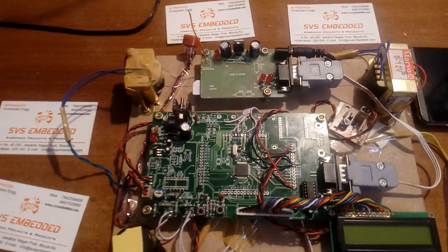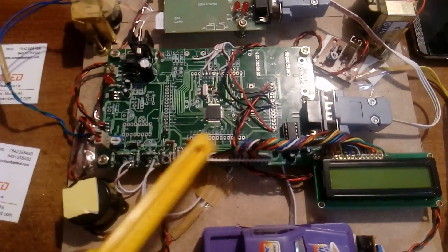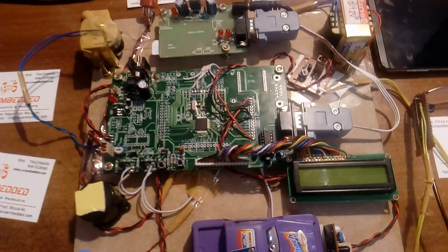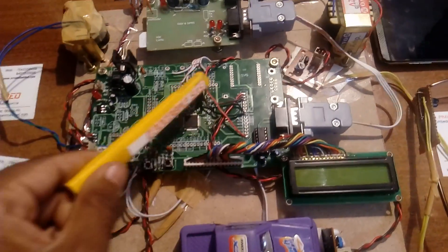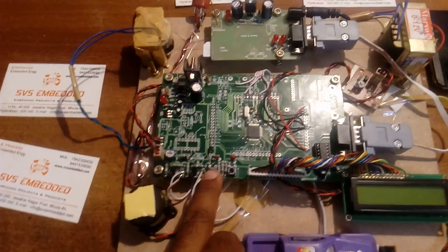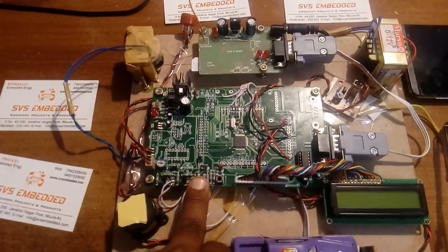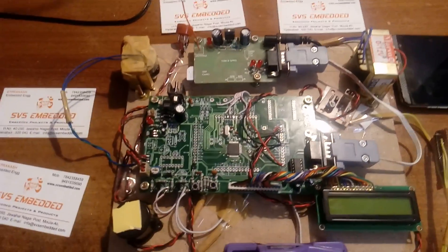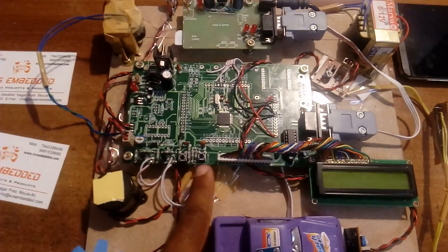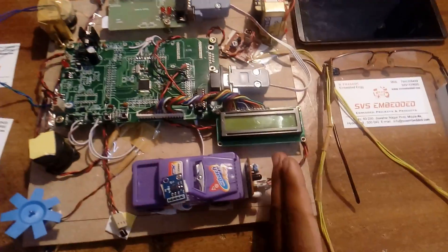The GSM modem works at 9600 bits per second with 2G or 3G SIM cards. UART 0 is connected to the GSM modem. Pins P0.10, P0.11, P0.12, and P0.13 are connected to the 16x2 LCD display — whatever process is running on the controller is displayed on the LCD. Pin P0.14 is connected to the ISP button; when we want to dump the program onto the controller, we press the ISP button and press-and-release the reset button to enter ISP (In-System Programming) mode through UART 0.